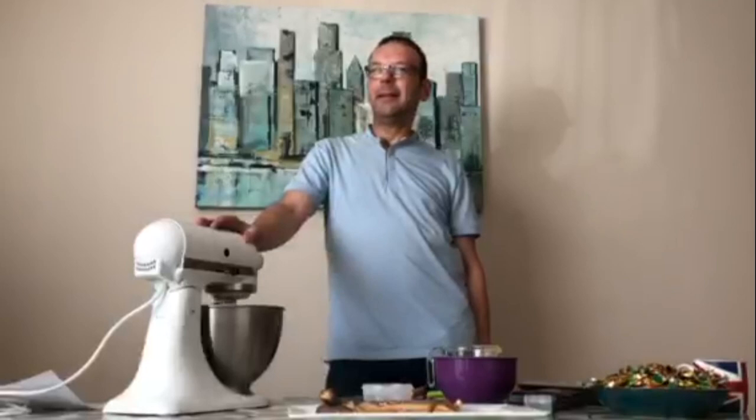This mixer is going for three minutes to melt the sugar into the butter. You don't want it grainy — it's got to be nice and smooth.